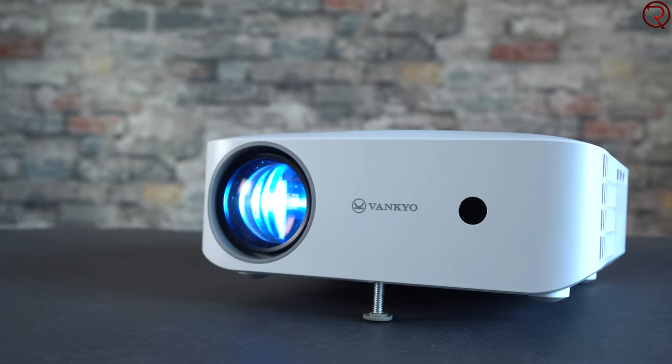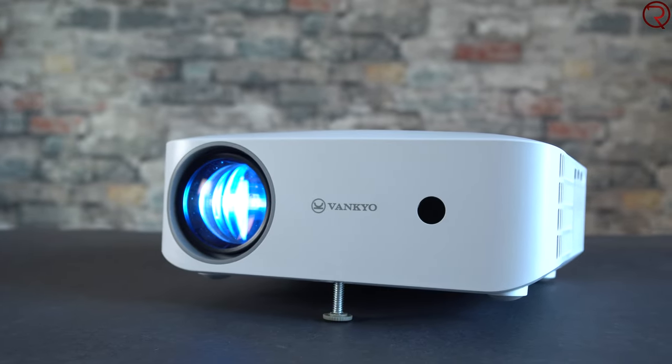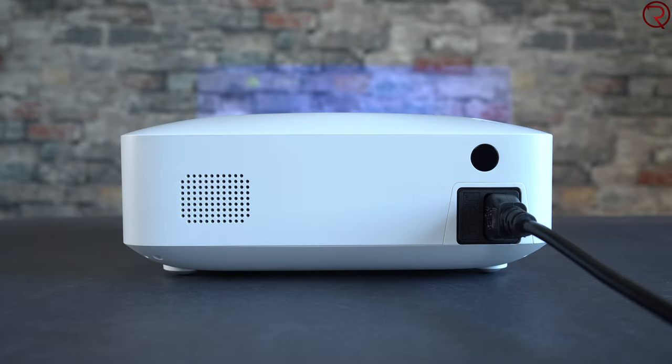Taking a closer look at the projector itself — this is mostly made out of plastic, except for the lens which is made out of glass. On the front we have one of the IR receivers, and there's another one on the back of the projector. That means you can point the remote control either to the back or to the front and it will always work. With some cheaper projectors I've tried in the past you only get one, so you always have to point the remote toward that specific receiver.